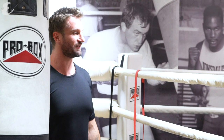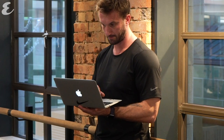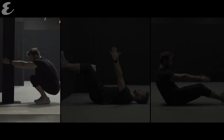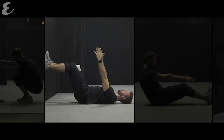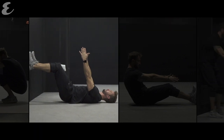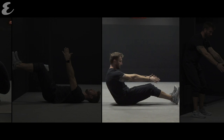We are going to be talking about something called postural restoration science, which is the school of thought that correlates how your body moves with how you feel. My name is Luke Worthington, I am the elite trainer here at Third Space in Soho in London. If I implement some of these techniques into my daily life it improves recovery from training, sleep quality, sleep duration, but more importantly to have a great quality of life.